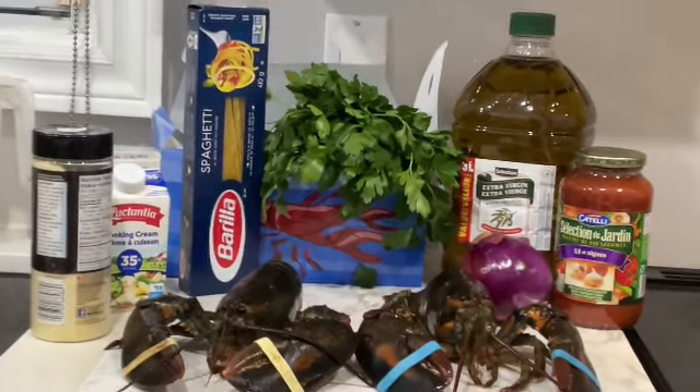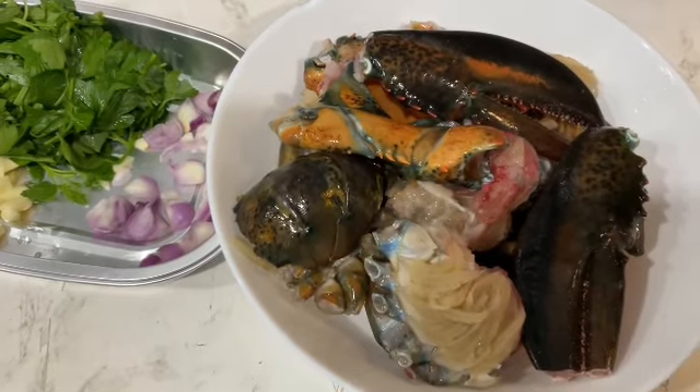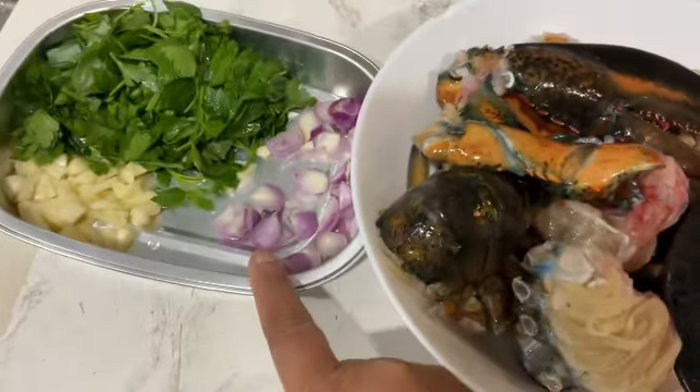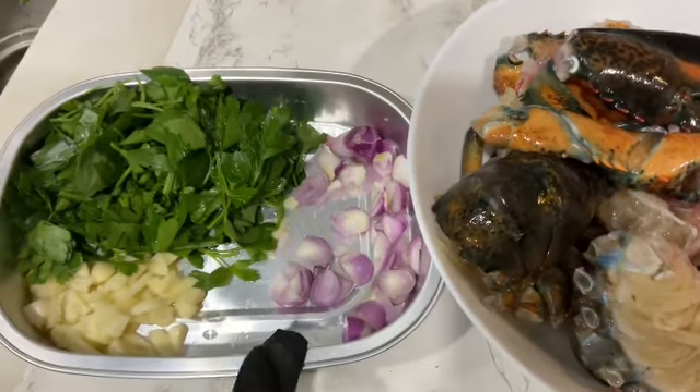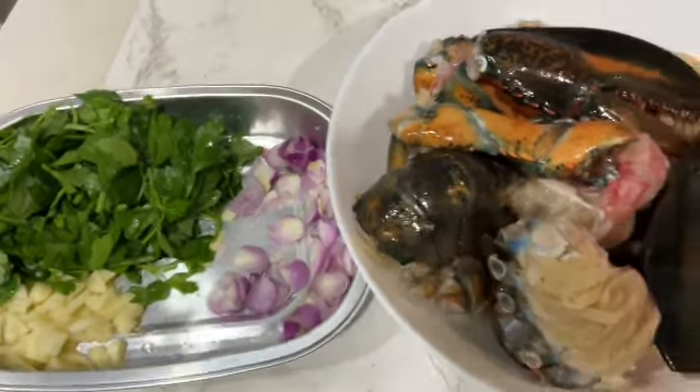It is very professional. This is lobster and garlic, onion, garlic and parsley. Let me cut it.